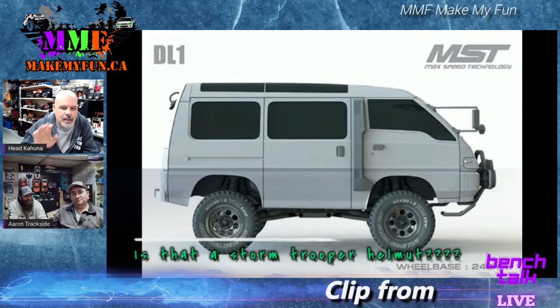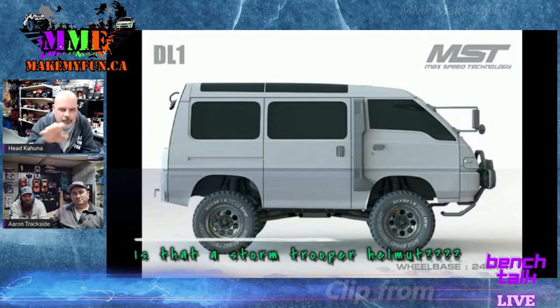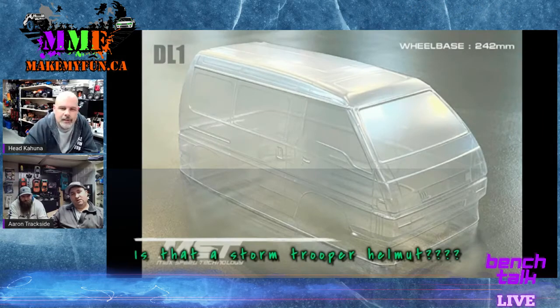It does look like a stormtrooper from that angle. It's not a hard body — it's clear — but it looks like a hard body with those lines and stuff in there.